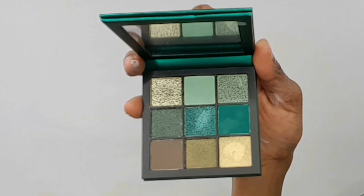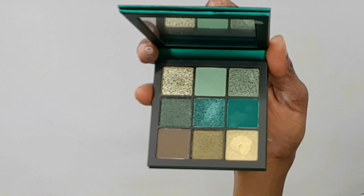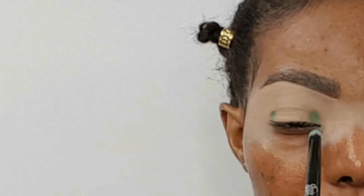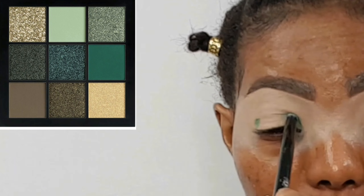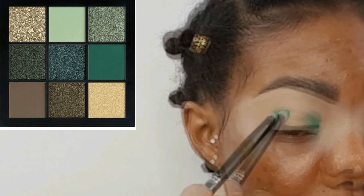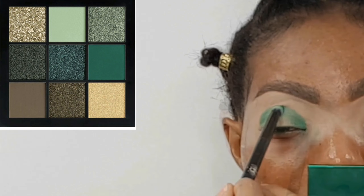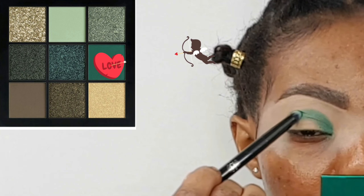Alright guys, we're going to start with the Huda Beauty Emerald Obsession Palette — this is gorgeous, this is beautiful guys, just take a moment to look at this. I've already defined my brows off camera using the carbon deposition pencil in the shades medium brown and dark brown. I've done my base using the Urban Decay Concealer in the shade Medium Light Neutral. Now taking the dark green shade from the Huda Beauty Emerald Obsessions palette.